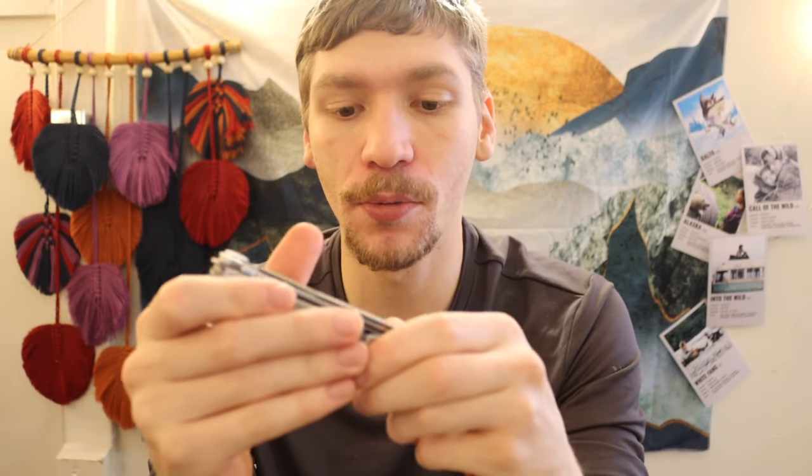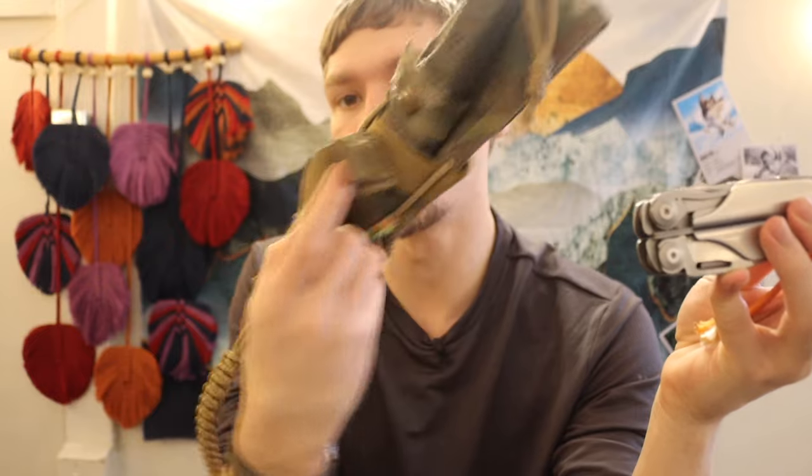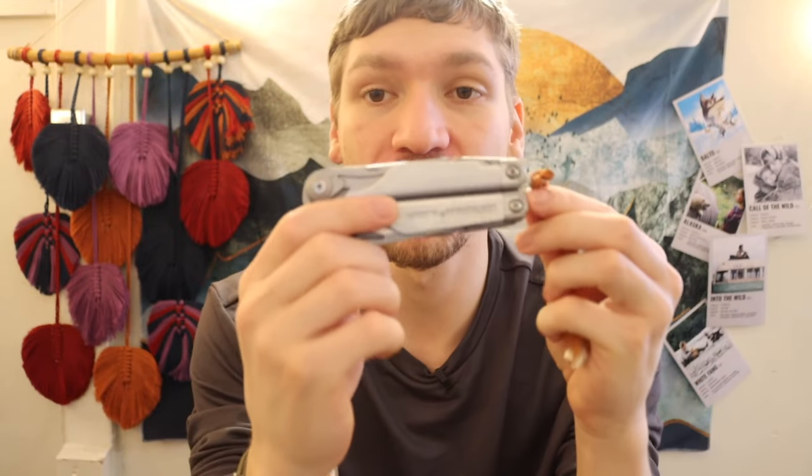Today we're going to talk about why you typically see multi-tools on all of my survival knife builds. When you look at my survival knife kits — things like my truck survival knife setup — you'll notice they invariably all have multi-tools. Why multi-tools over dedicated tools?